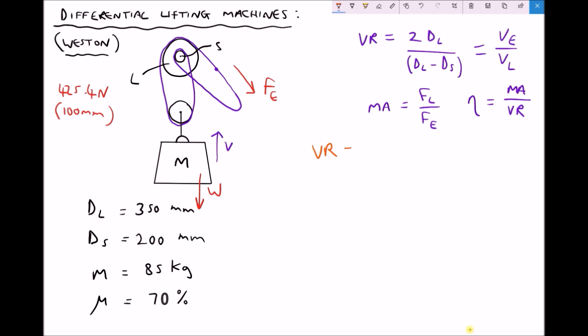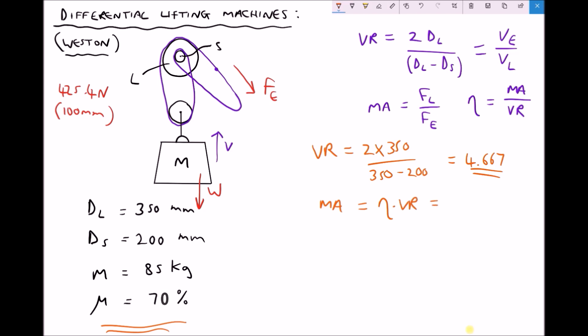First we need our velocity ratio: 2 times the diameter of the large pulley, which is unchanged at 350, divided by 350 minus the small pulley diameter, this time 200. That gives us a velocity ratio equal to 4.667. Next we calculate our mechanical advantage — efficiency is still 70% or 0.7. Mechanical advantage equals 0.7 times 4.667, which gives us 3.267, significantly larger than in the previous example.